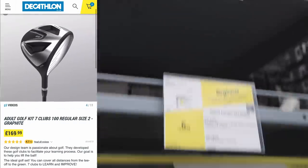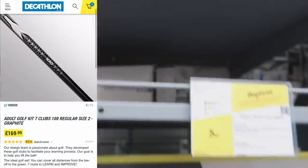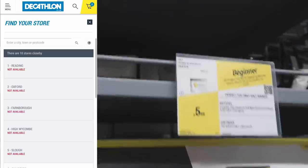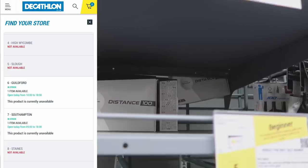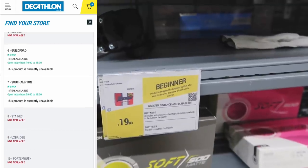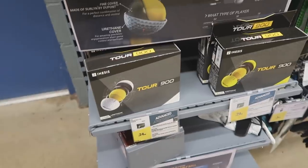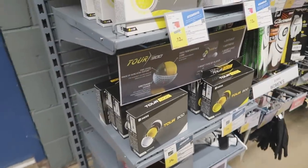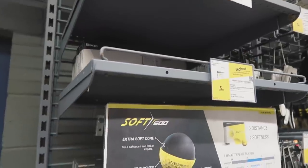I couldn't quite believe the price — a dozen balls in this place is £5.99. That's literally less than range balls, which cost about 50p a ball. So I'm going to buy all of these — the beginner ball, the intermediate version, and the tour ball. Let's go and give them a try. I don't really test golf balls that much because honestly I feel most premium balls are all the same — but when you have a £5.99 beginner ball, I mean, what's it made of?